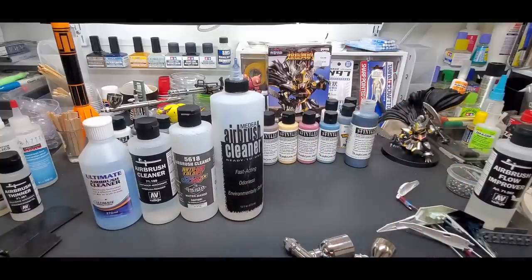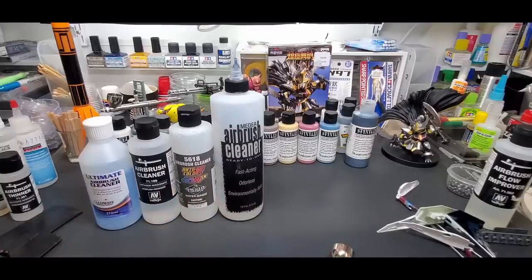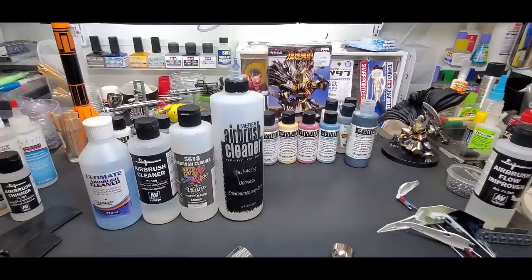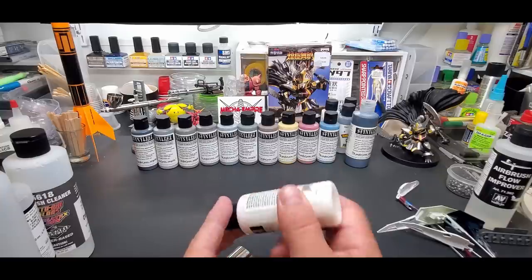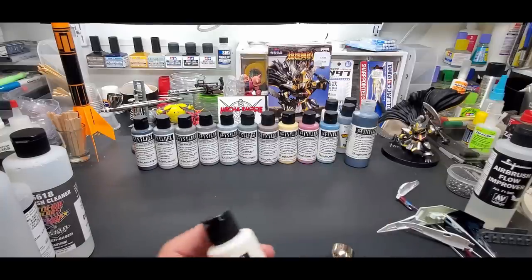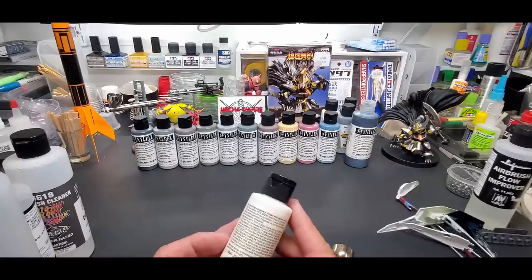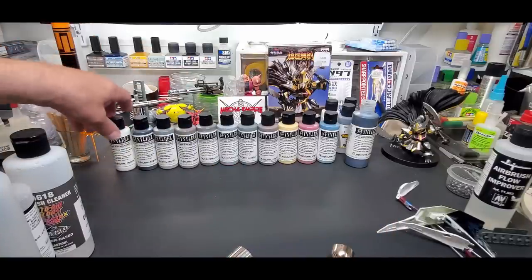Once you're done spraying, clean it out right away. Flush it with hot water first, then use one of the cleaners and backwash it. The white color specifically has a chalkier texture — it's not as strong as the rest — so with white you really need to clean quickly, and you'll want to thin it slightly and use high air pressure.